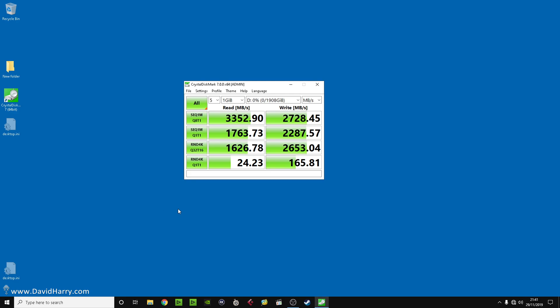Looking at the CrystalDiskMark results, I'm mostly interested in the top line. We've got a read speed of 3352.9 MB/s — I'll round that down to 3300 — and on the write side we've got 2728.45 MB/s, which I'll round down to 2700.